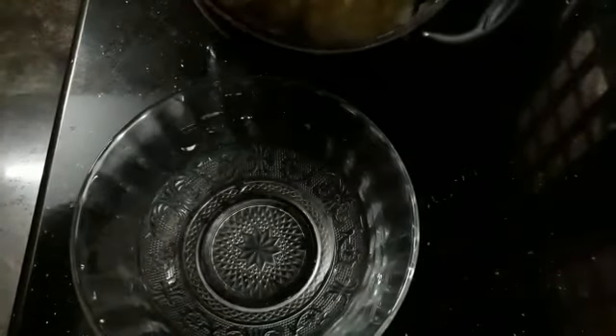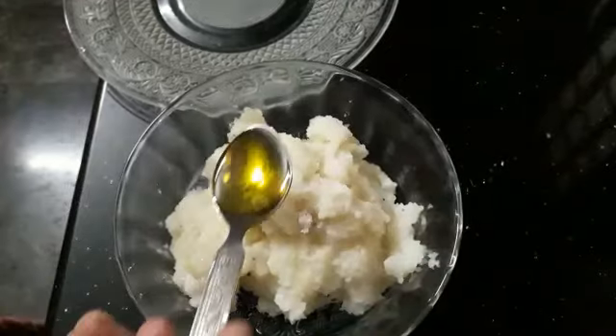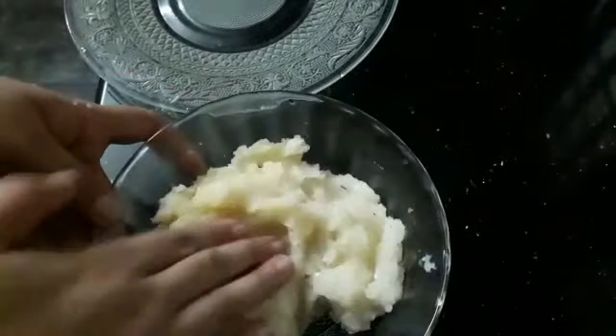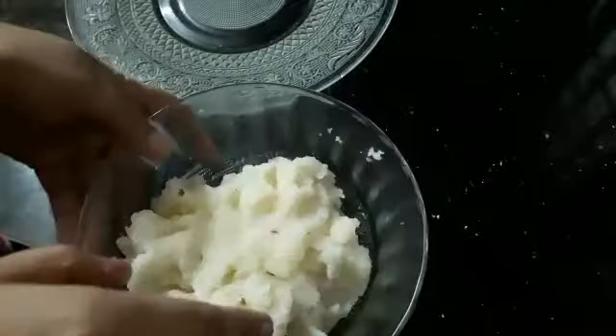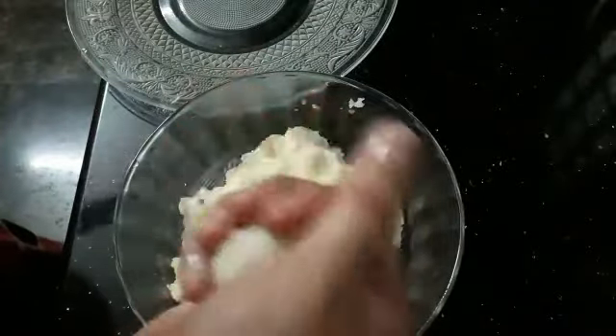More than 1 teaspoon of oil. Now I'll do a few of those things, so I'll cut it in my bowl. Let's do a little more. Let's wipe the rest of the bowl.